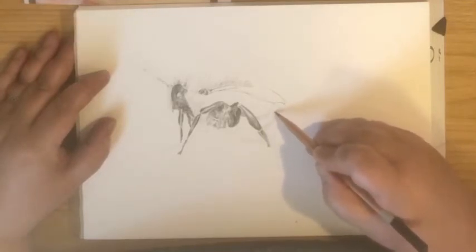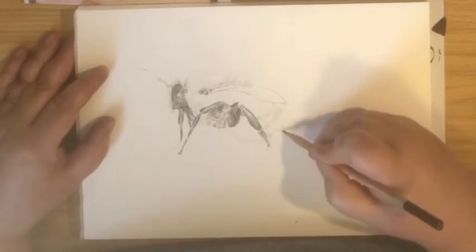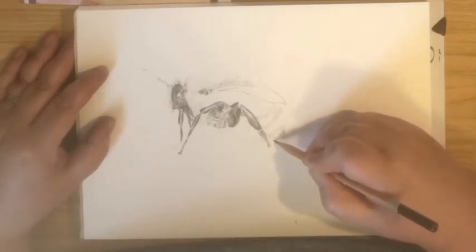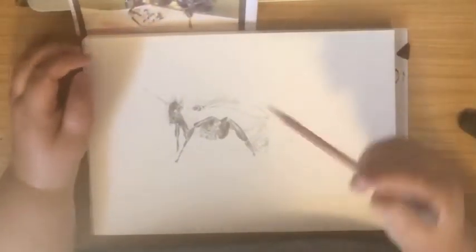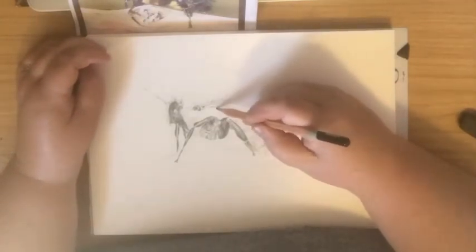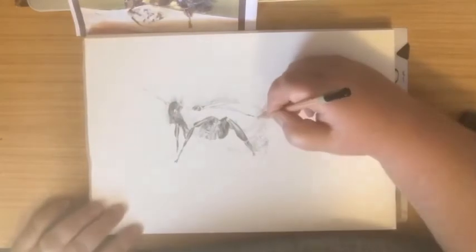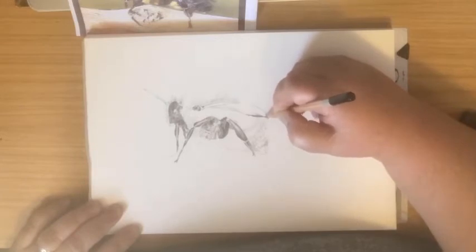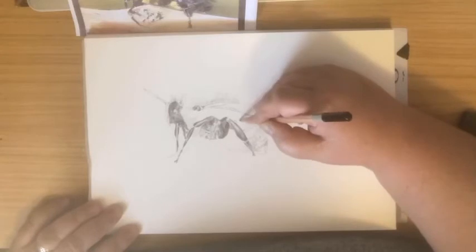Now on the abdomen — usually you wouldn't want to show pencil marks like these, but the abdomen here seems to be in layers. By using the pencil and showing the pencil lines it's indicating those layers, which I'm pretty pleased with. It's worked well and the different shades of pencil indicate the different layers.